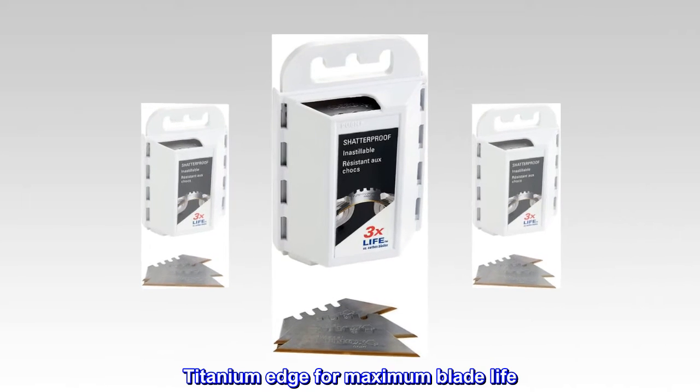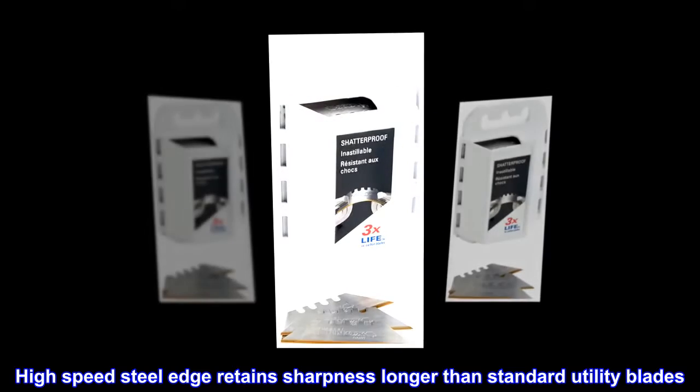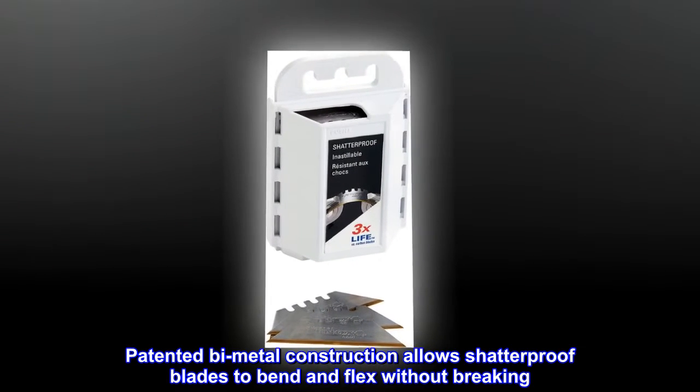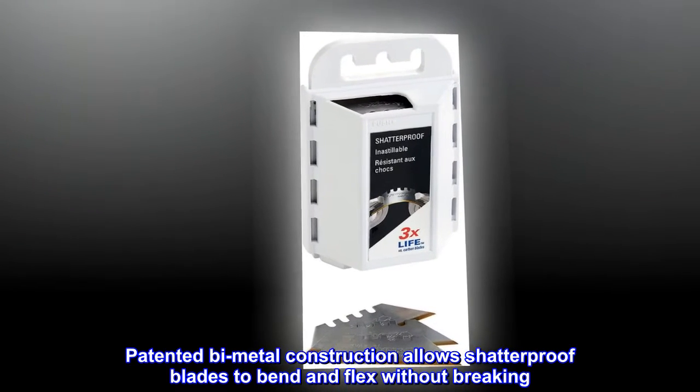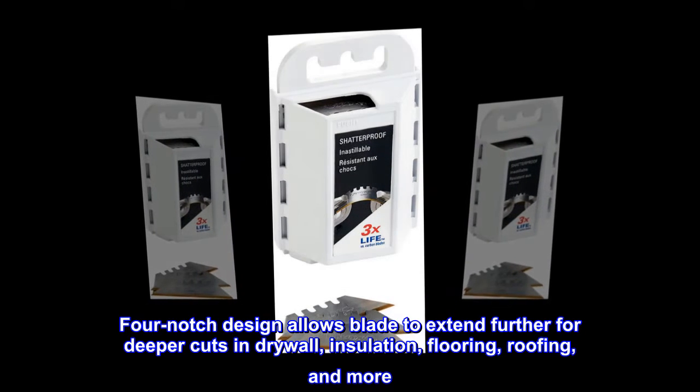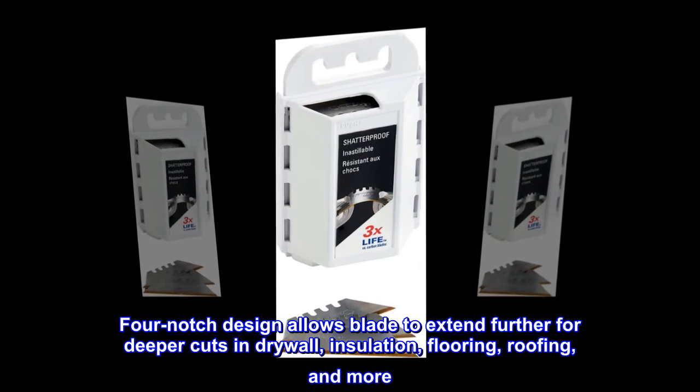Titanium edge for maximum blade life. High-speed steel edge retains sharpness longer than standard utility blades. Patented bi-metal construction allows shatterproof blades to bend and flex without breaking. Four-notch design allows the blade to extend further for deeper cuts in drywall, insulation, flooring, roofing, and more.